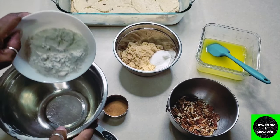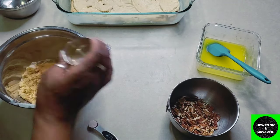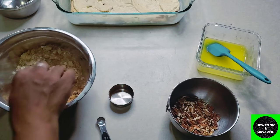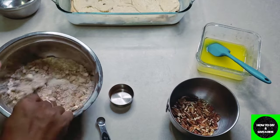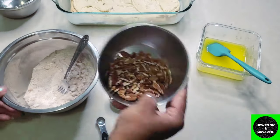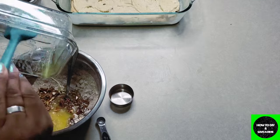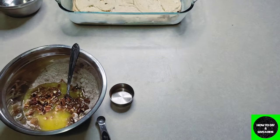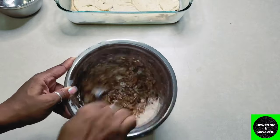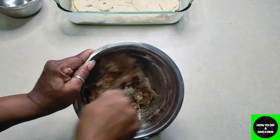Now it's time to make the streusel. Take all of the streusel ingredients — the sugars, cinnamon, salt, and flour — and put them in one bowl. Mix them all together and then add the melted butter; it will create a crumbly concoction. I'm also adding my optional pecans. Once you add the butter and mix, you'll see it come together as a proper streusel. Mix it up really well, then spread it on top of the batter — it is more than enough to cover the whole top.